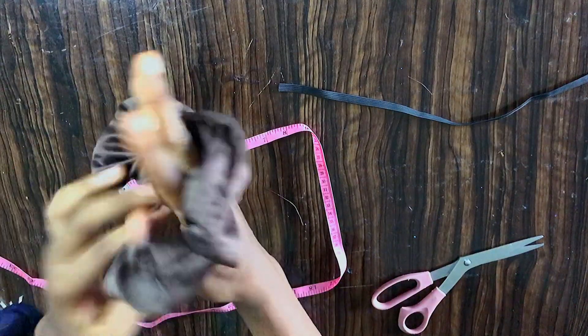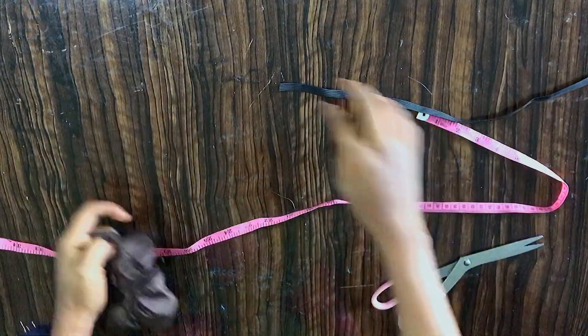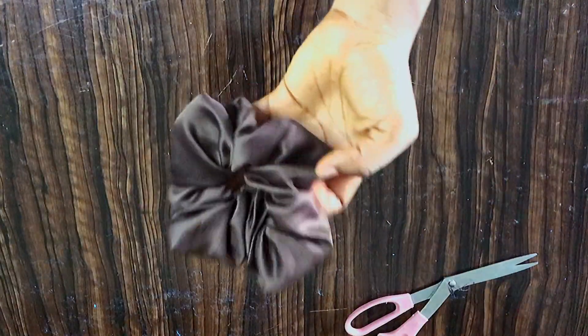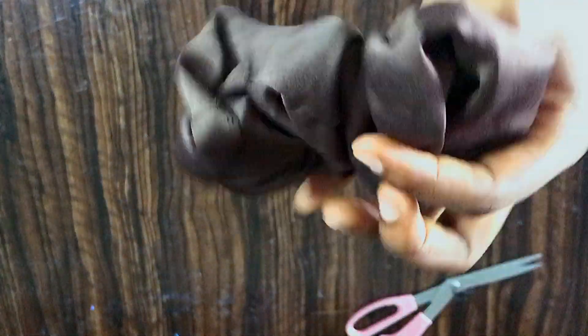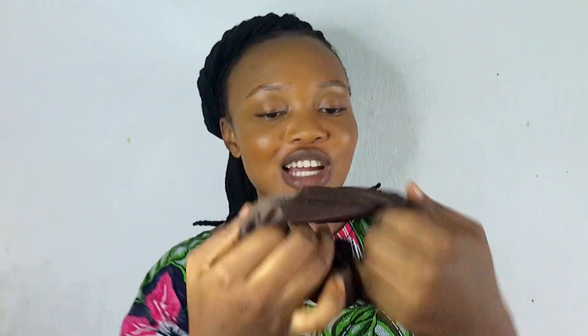It came out so beautiful! It's very stretchy. This is the final result of the scrunchie. You can wrap it two times to pack your hair — look at it, it's very nice.